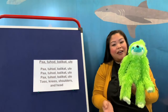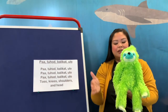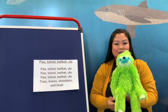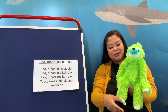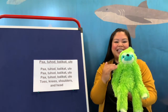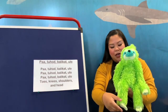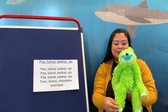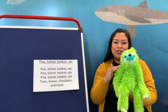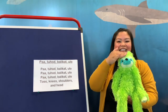Now we're going to do this in Tagalog. We're going to go paa, tohod, balikat, ulo. Let's do it again. Our toes, we say paa. Our knees, we go tohod. Our shoulders is balikat. And our head is ulo.